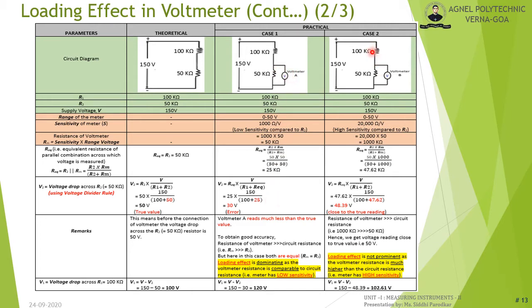In case 2, voltmeter B has the same 0–50 V range but a higher sensitivity of 20,000 Ω/V. Its resistance Rm = 20,000 × 50 = 1,000 kΩ. The equivalent parallel resistance of R2 and Rm is approximately 47.62 kΩ. Using the voltage divider rule, V2 ≈ 48.39 V, which is very close to the true value. The loading effect is not prominent here because the meter has very high sensitivity.